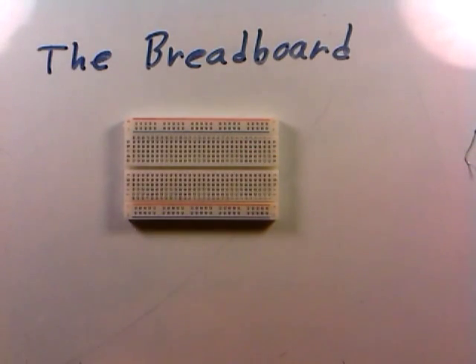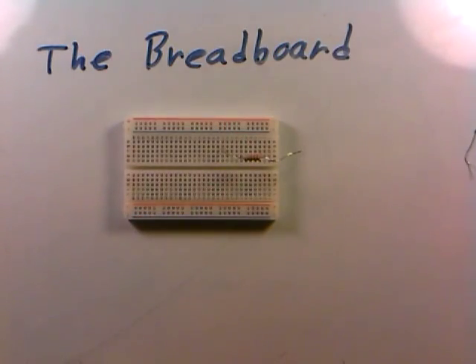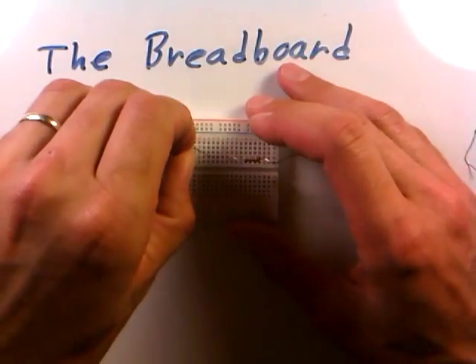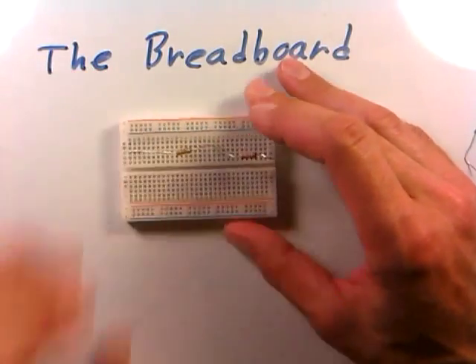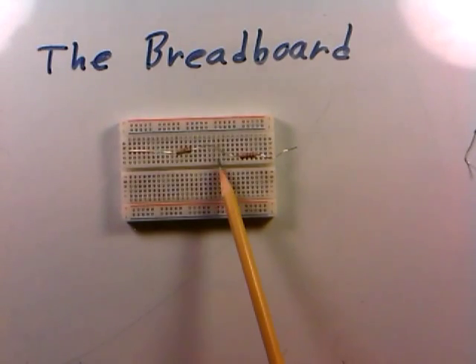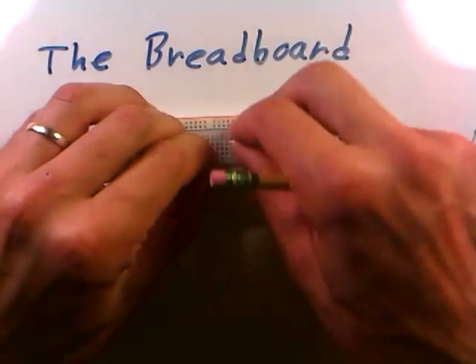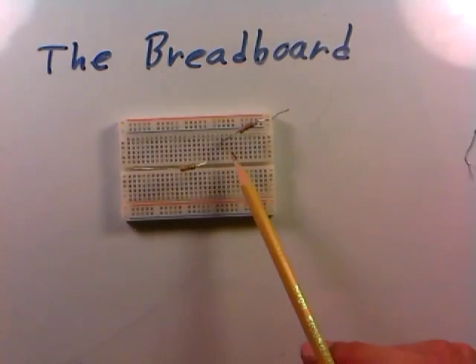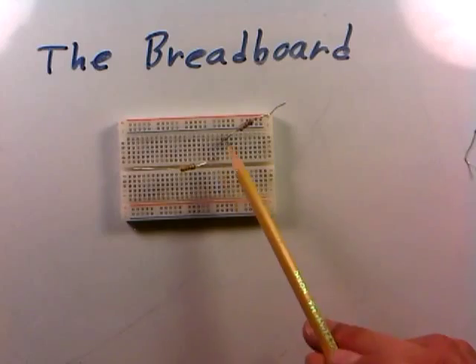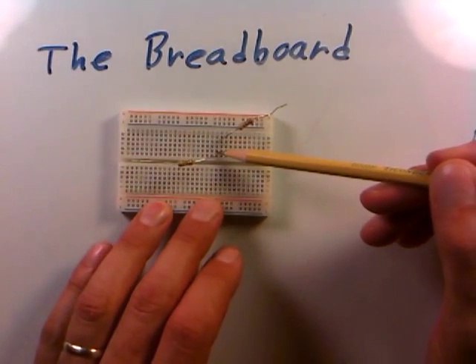Suppose we were wiring up a circuit here. If I stuck one end of a resistor in a column, and I connected two resistors in two different columns, they would not be connected because they're in two different columns. But if I took the resistor out and put it in this column, even though it's not adjacent to the other wire, they're all in the same column — so these two resistors would be electrically connected because their ends are all in the same column.